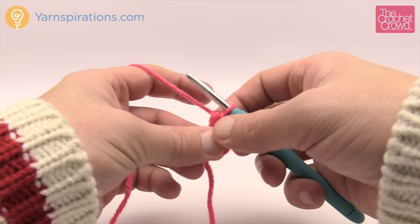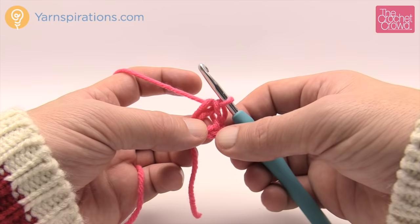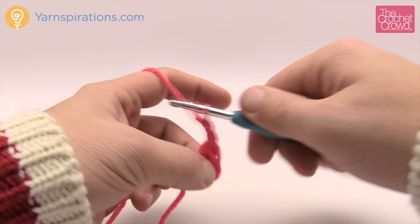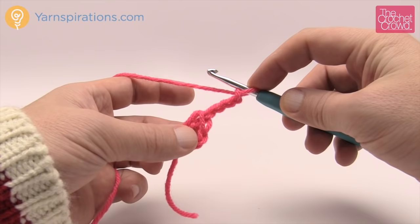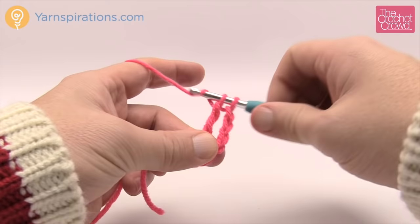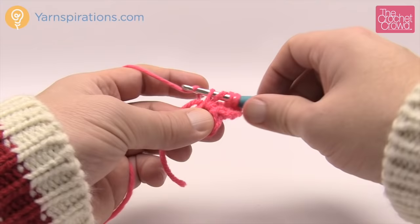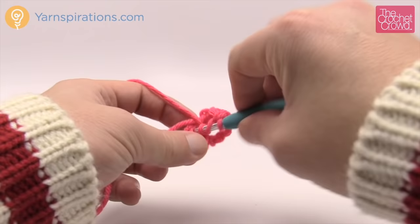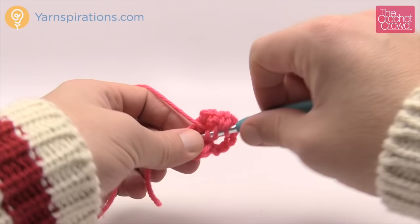Let's move up to round number one — the beautiful majestic medallion right in the middle of your hexagon. We're going to start off by chaining four, which counts as one treble, and we have to treble 17 more times into the center ring. To treble: wrap the hook twice, insert into the ring, pull through, pull through two, pull through two, pull through two. So the chain of four counts as one treble and we do 17 more — you'll have a total of 18 posts going all the way around. Make sure you have your 18. I'll have this done and then show you what to do next.